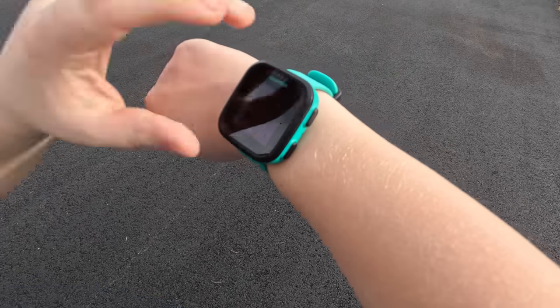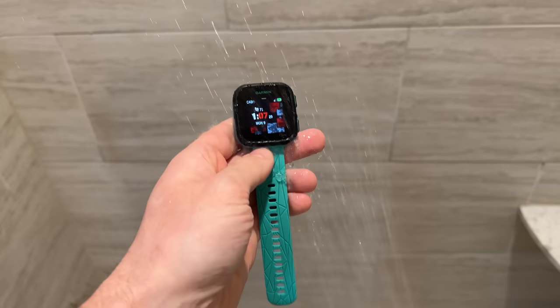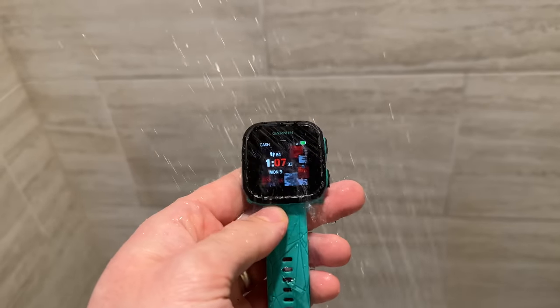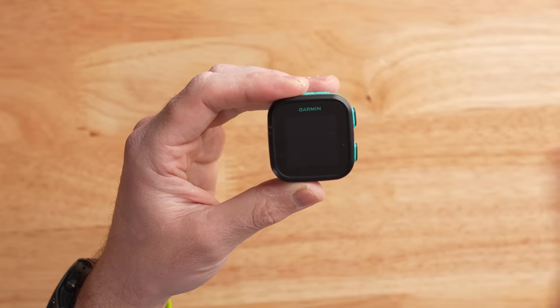My 10-year-old doesn't seem to mind wearing it though. It gets out of the way and is pretty light, coming in at just 37 grams. Another nice feature is that the Garmin Bounce is actually waterproof — down to five atmospheres — which means kids can go swimming with it, jump in the pool, take a bath, or shower with it. It's not a big deal, you will be protected.